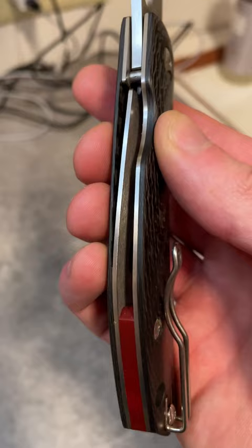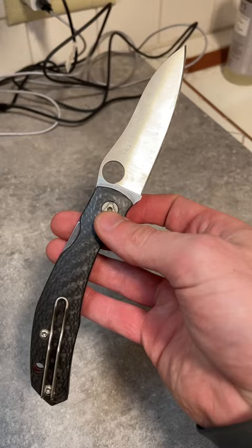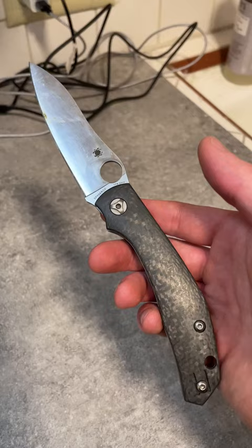Even when you look over at the compression lock, there's no jimping or anything like that — just a flat piece, but easy to access. It drops and flies out easily. This is just a very clean, sleek knife that functions well. It goes in and out of the pocket so easily because of the smooth carbon fiber.